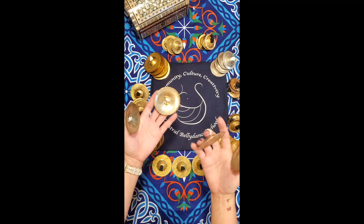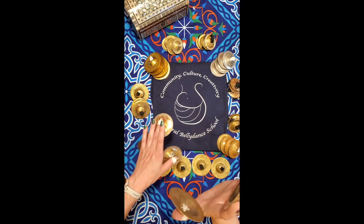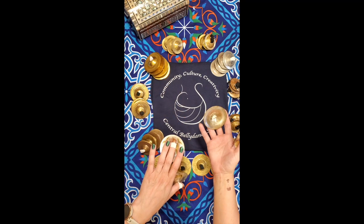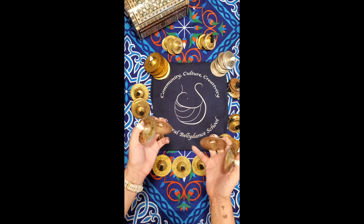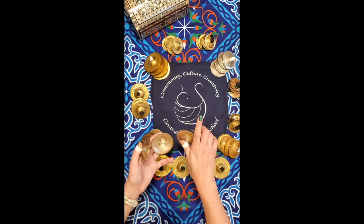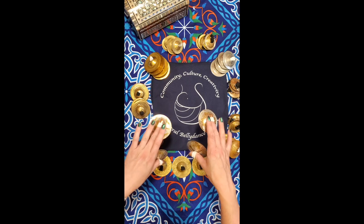The last pattern we'll practice will make the dominant hand method make more sense. It's called gallop, and it's played by hitting the dominant hand on the 'and' and one, and the non-dominant hand on the 'ah.' Some dancers think of this as threes and count it as one, two, three. But it's important to note that this is not counting the beat — it is counting the cymbal hits.